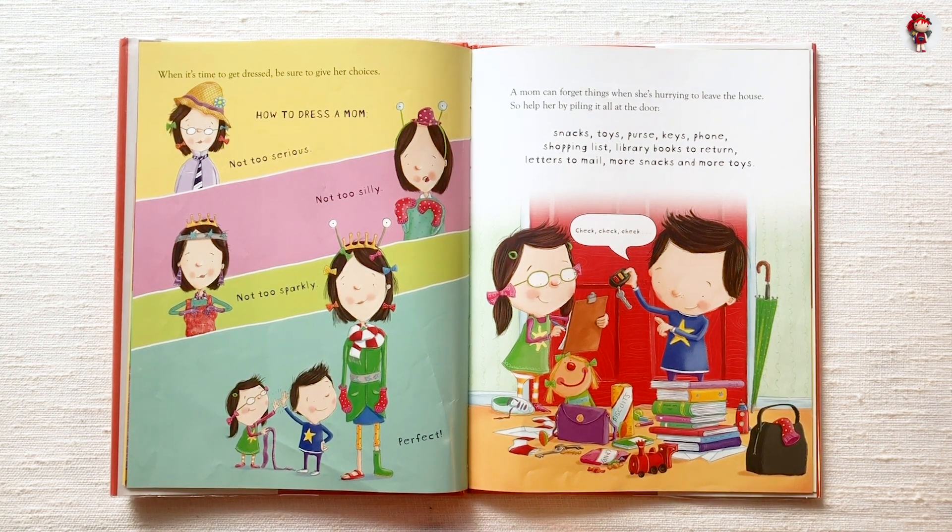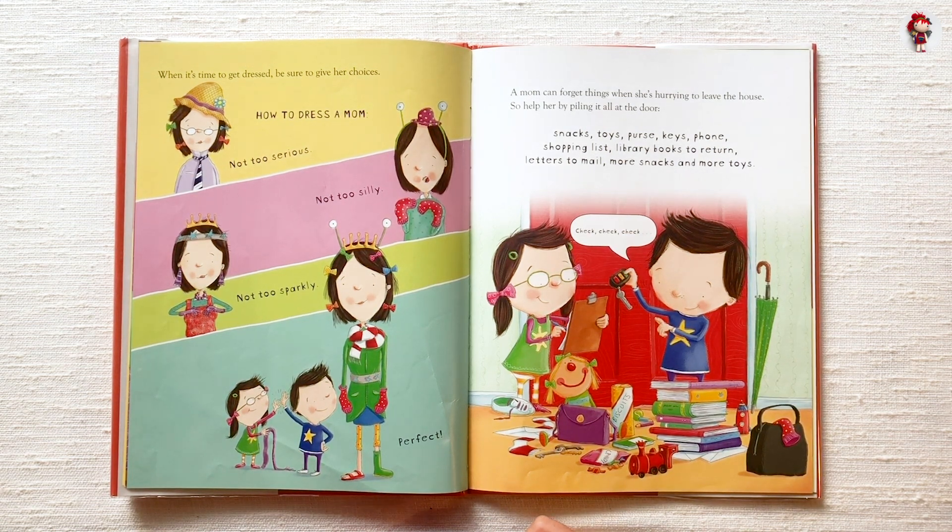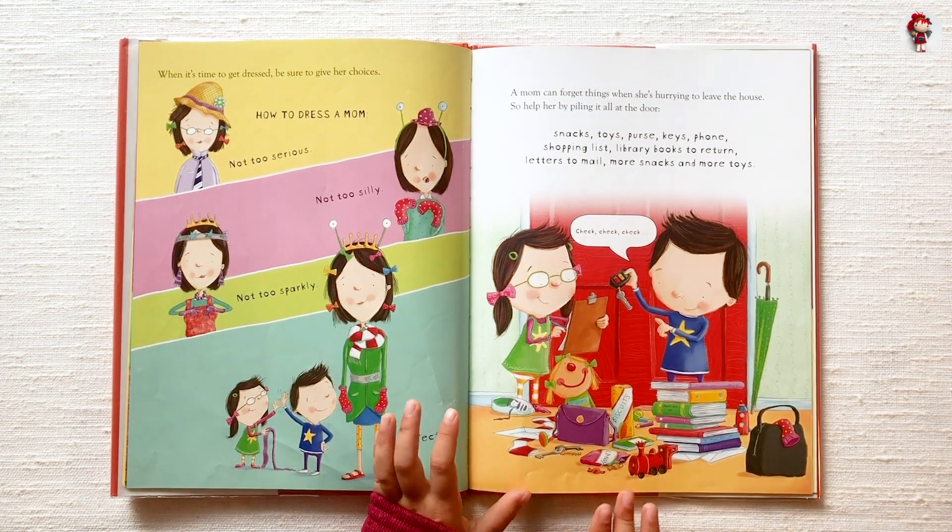A mom can forget things when she's hurrying to leave the house, so help her by piling it all at the door: snacks, toys, purse, keys, phone, shopping list, library books to return, letters to mail, more snacks and more toys.